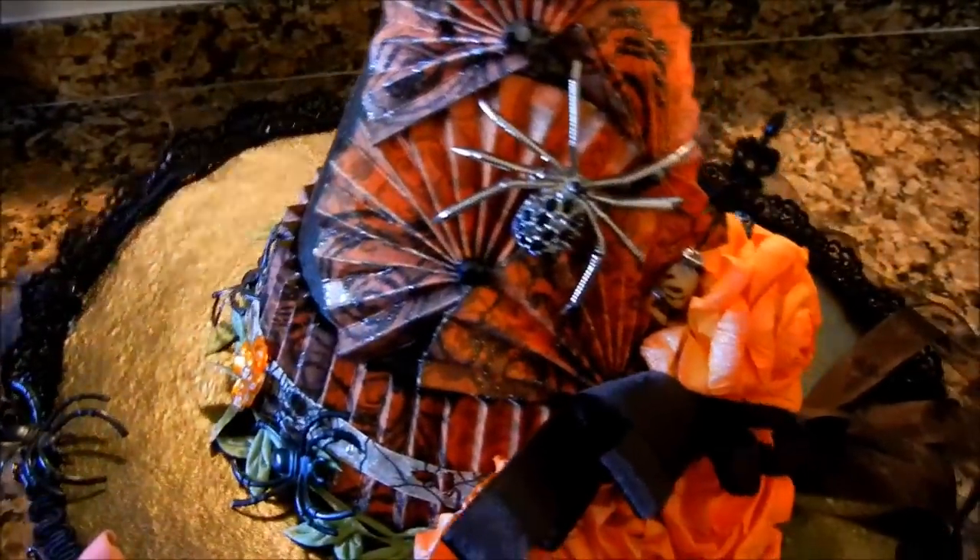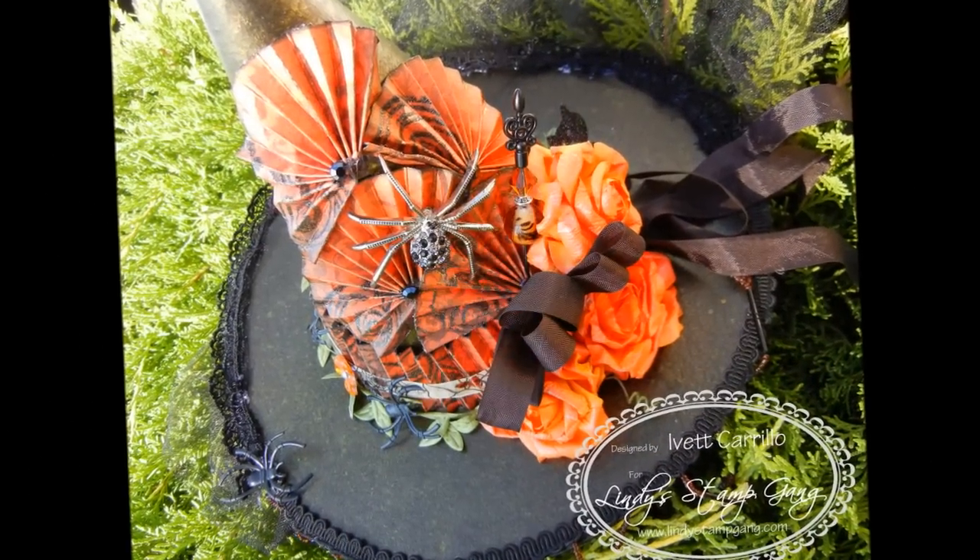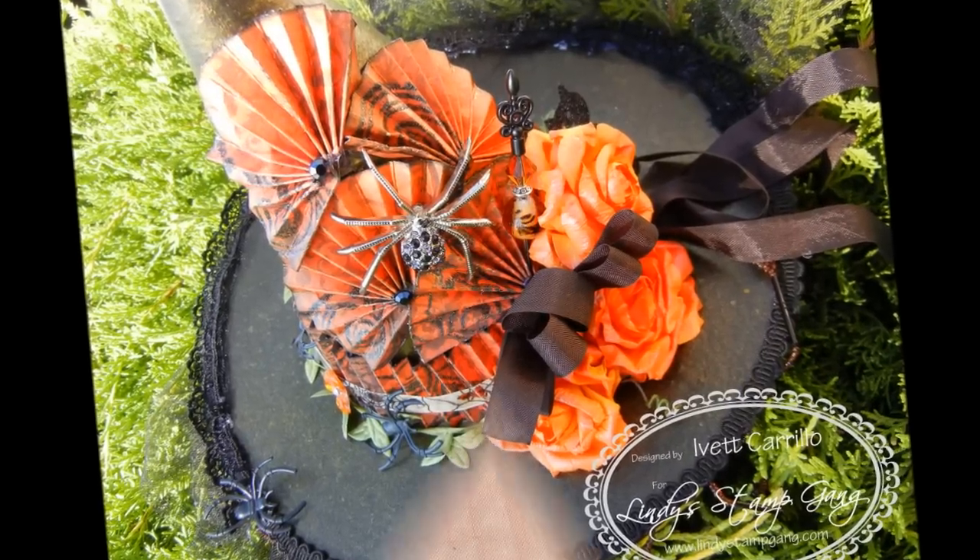So try out the products — go over to Lindy's Stamp Gang and you can find all the products that I used there. Try this project out, come back, show me what you did. Hope you guys have a great week, bye!